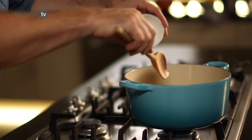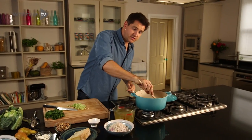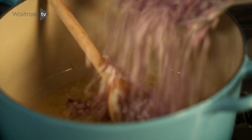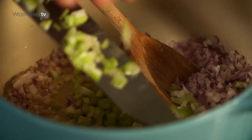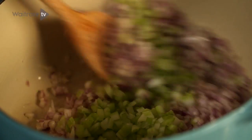When the pan's hot, just add in some butter and then as soon as that starts to foam, you can add in the shallots and then the celery, and they just need to sweat down for a few minutes.